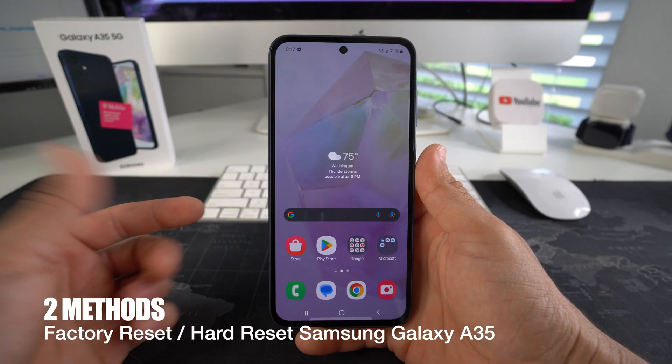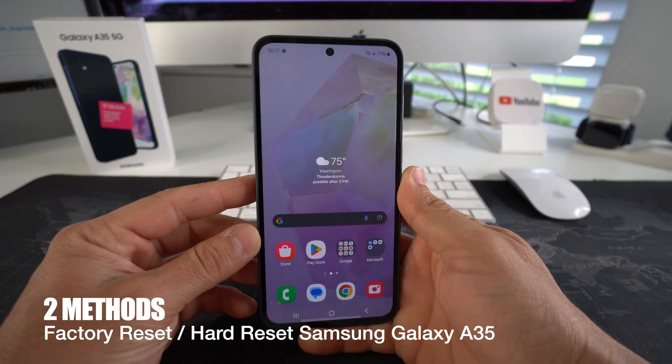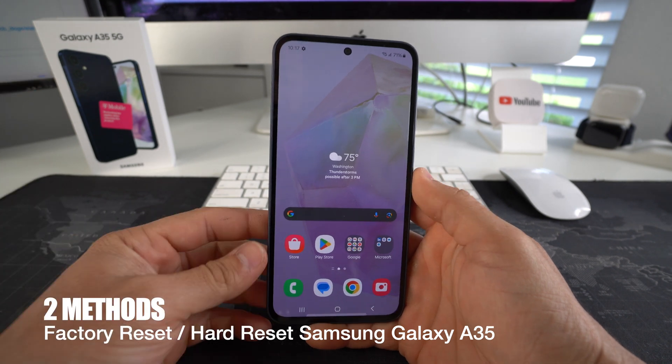Hey there, what's up? In this video I'm going to show you how you can factory reset your Samsung Galaxy A35 5G.